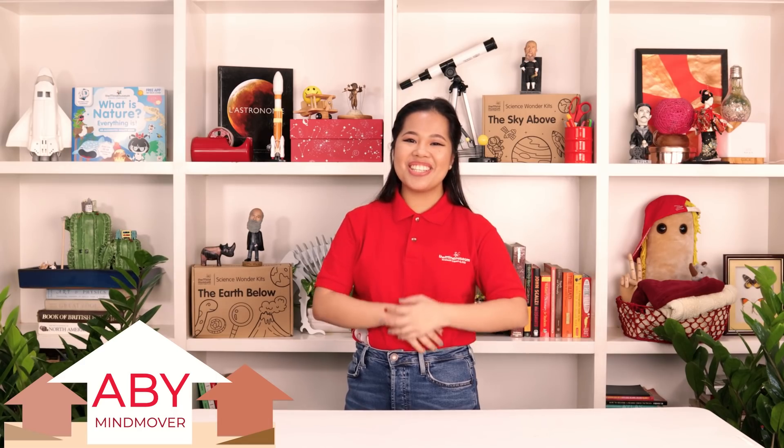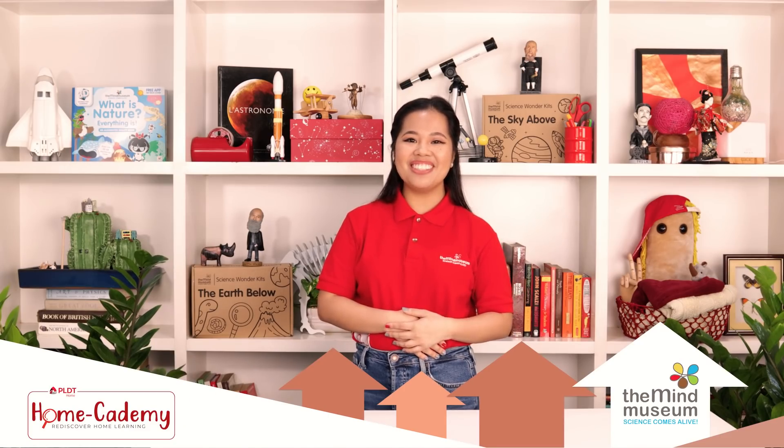Hello! I'm Mind Mover Abby from the Mind Museum. This edition of Mind at Home is part of PLDT Homecademy.